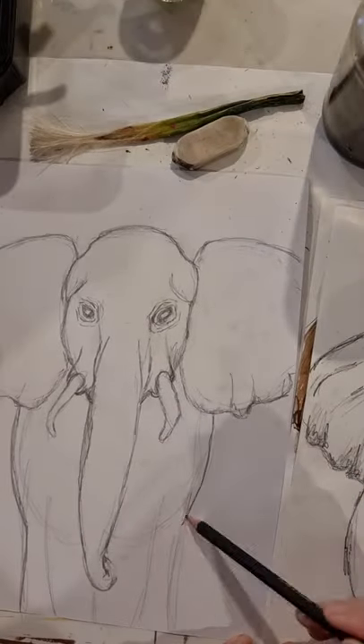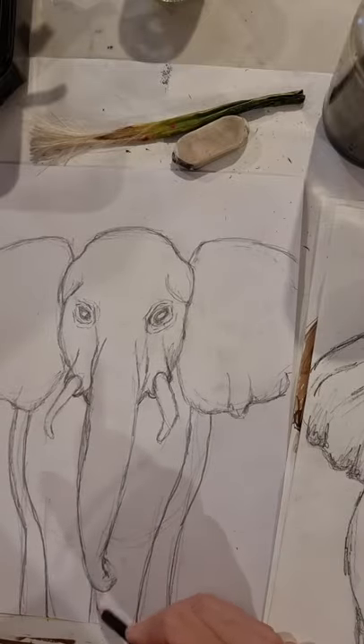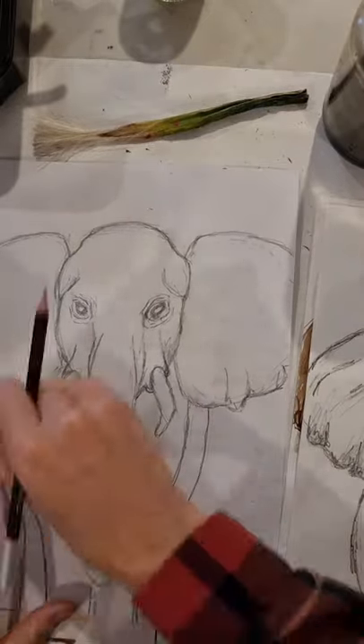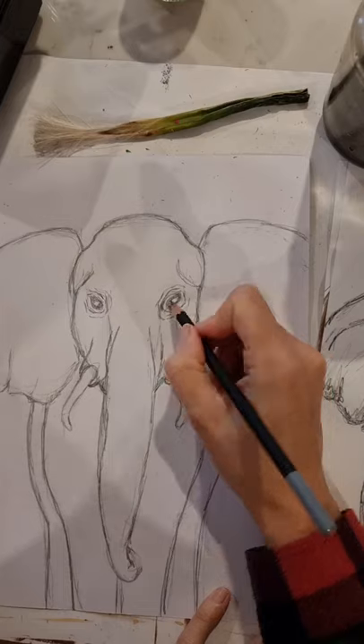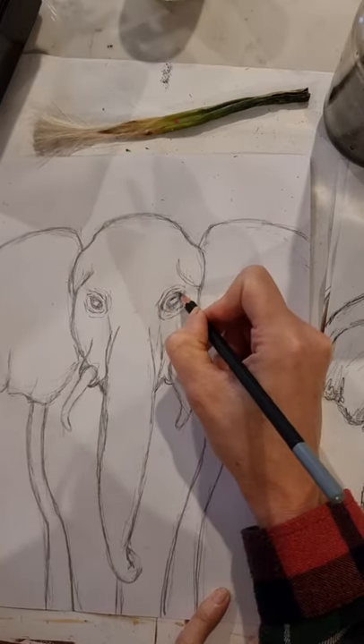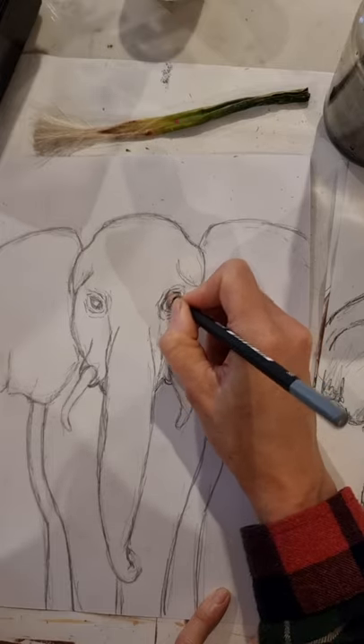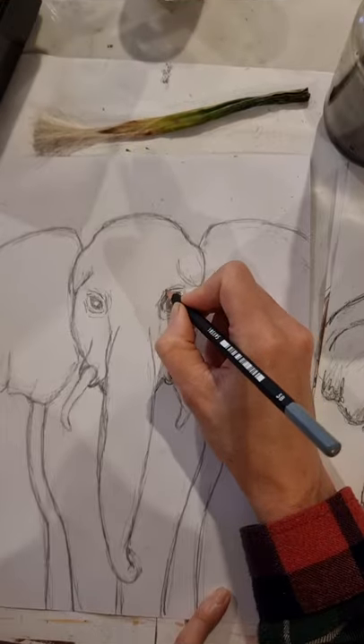Let's start filling in the body. My original body was a little too thin, so I'm correcting those lines. We're not doing too much detail on the body — the focus is the ears, face, and trunk — but including the body gives a sense of scale.